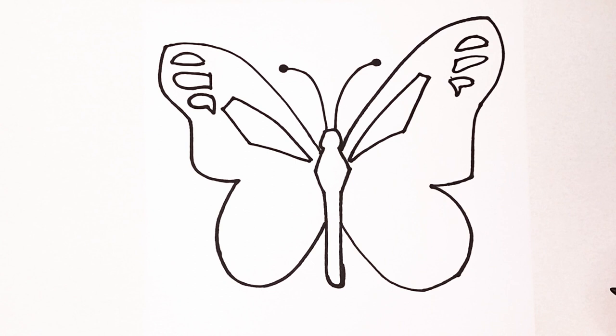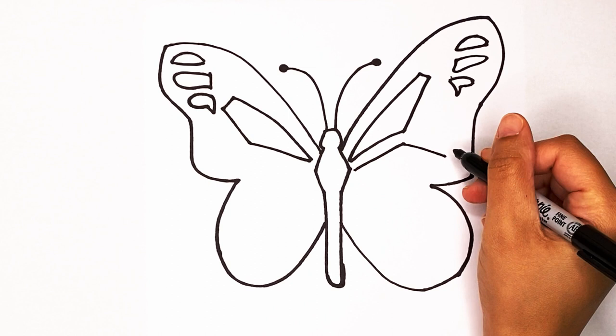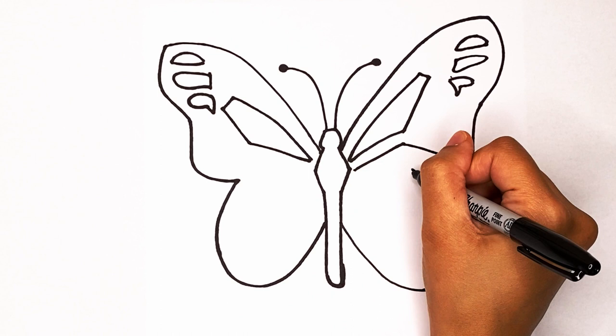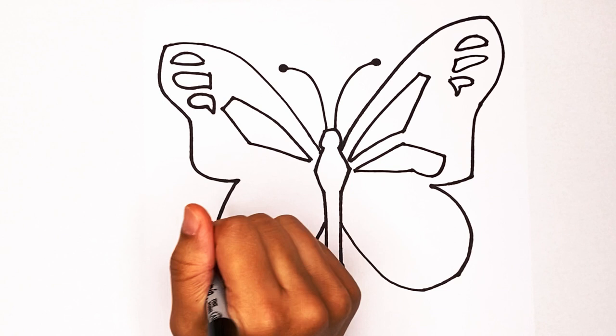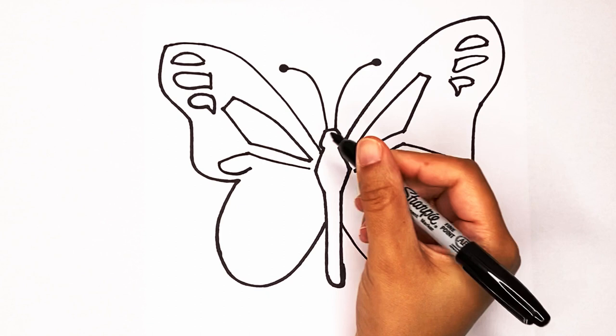Let's create another one: go up like this and then out. I'm gonna curve it in and then go straight in again. Make a line that goes up on the other side, go out like that, curve it in and then go straight down.